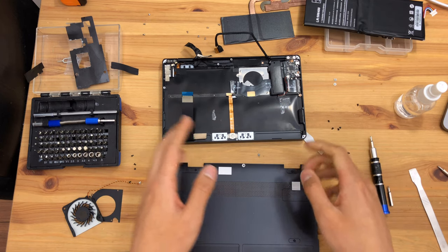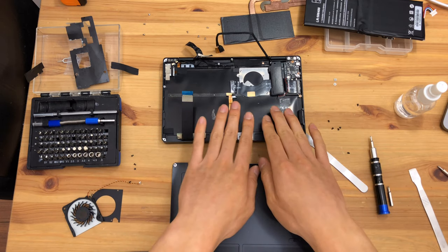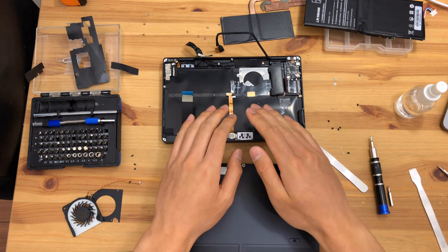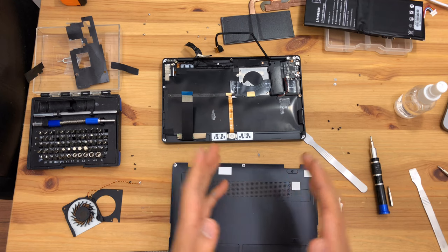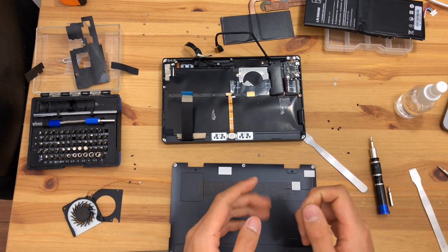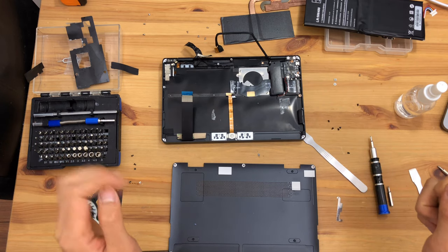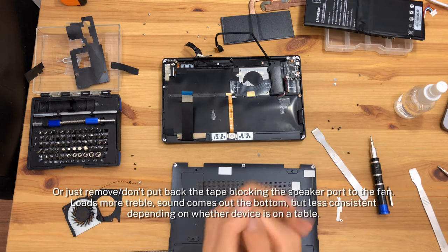The sound becomes quite hollow and muffled when the speaker is inside the device — it comes out the bottom and the sound changes when the device is placed on a surface or not. Fortunately, the sound is still perfectly usable with a little bit of vibration, and some equalization will hopefully mitigate most of the issues.